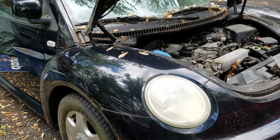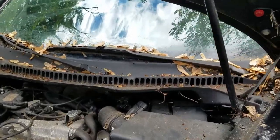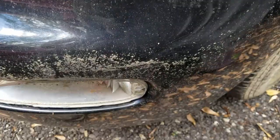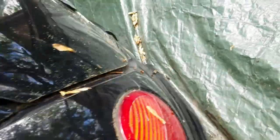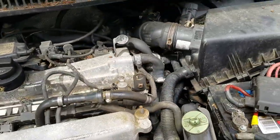Greetings YouTubers. Today I'm working on the beetle. It sat in storage for a while — out in the woods under some pine trees and some maple trees. So getting it cleaned off, getting the rest of the crud off it. Right now when I started up, the backup lights come on, both of them, and they stay on regardless of what gear it's in. As soon as you start the car, they come on. So I've narrowed it down.